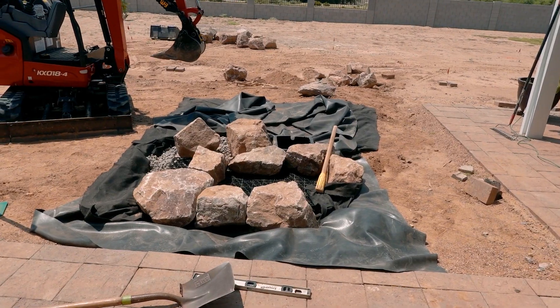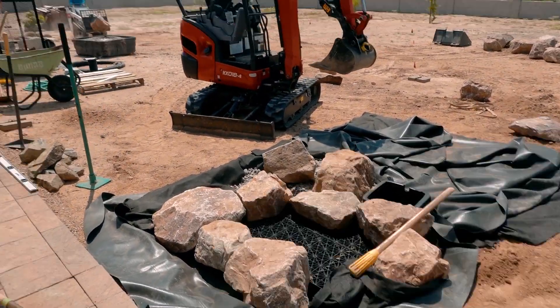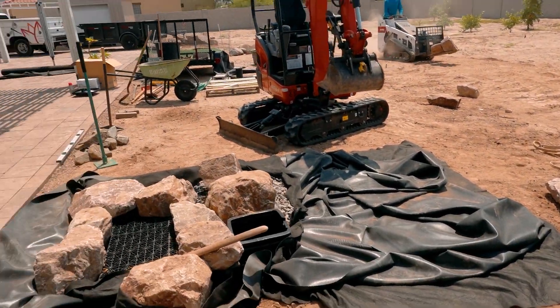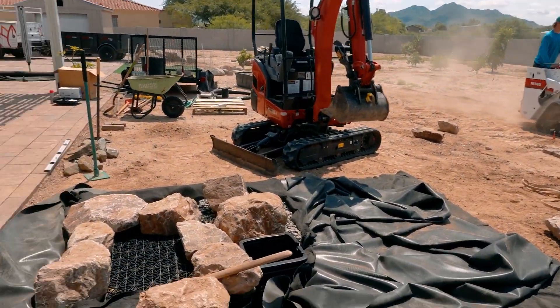All right, we are setting some rocks now. Jaren is bringing over more boulders. We have our selection nearby and I'm not happy with some of this, so I'm going to rip it out and start over.